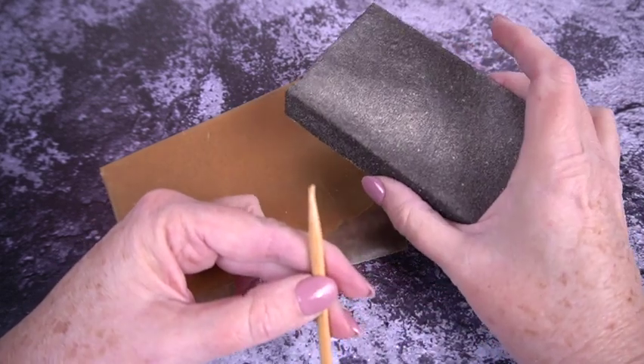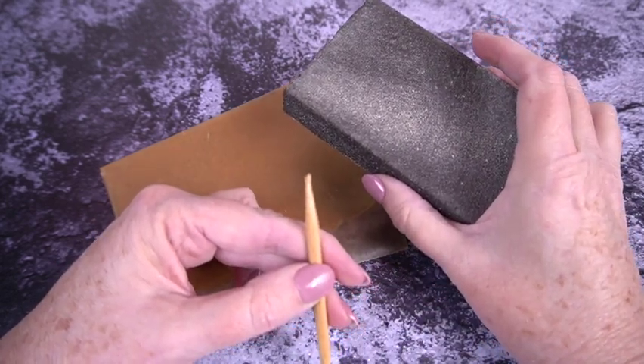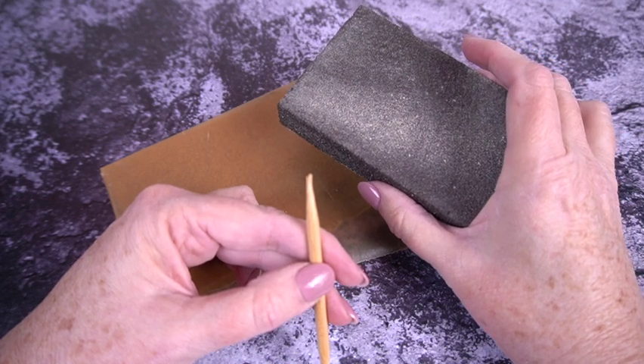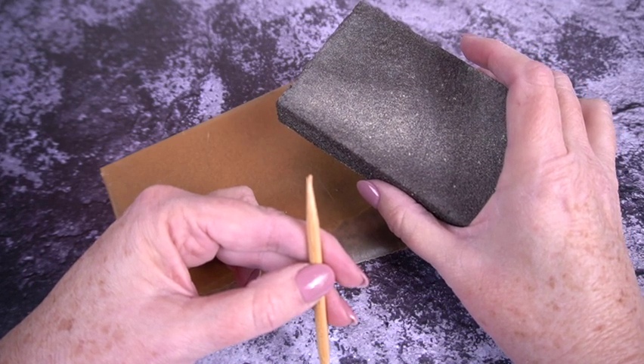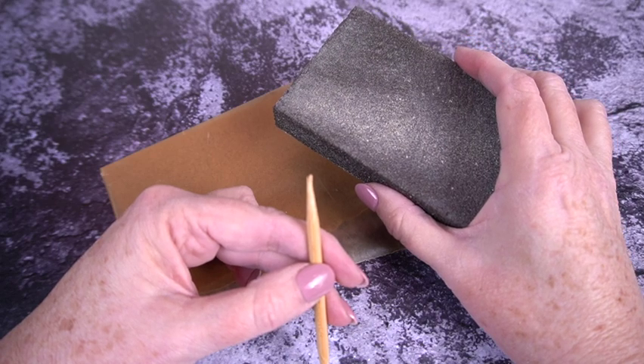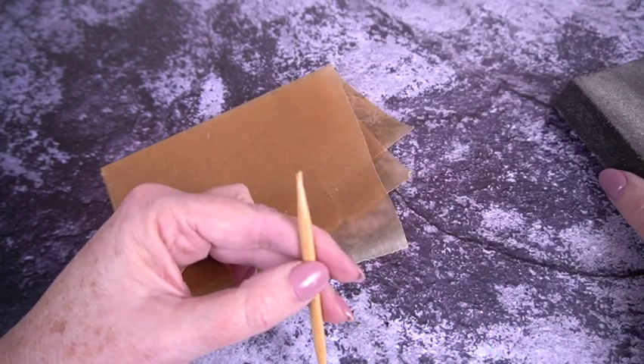What you're going to want is an implement of sanding. I have a sanding block because I'm always sanding the end of something, but sandpaper would work — a fine grit. In an emergency I've also used an emery board or a nail file, so don't worry if you don't have a whole lot of tools.